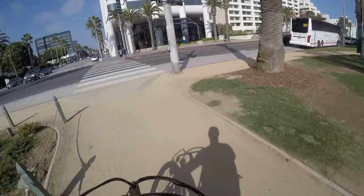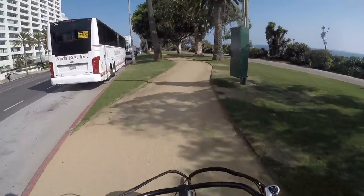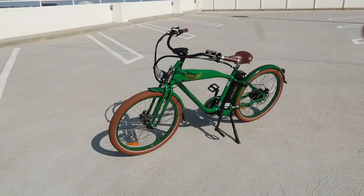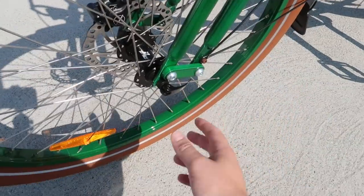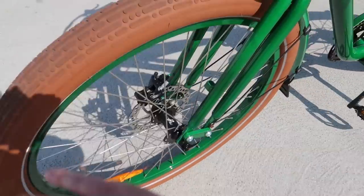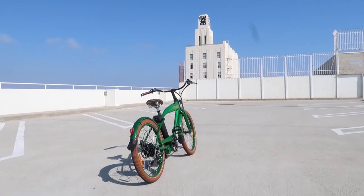Unless you're a Tour de France rider, that's likely five to ten times farther than you've ever ridden on a bicycle. The bike is fast, it has long range — sounds pretty good to me. The only real downside is that it is pretty heavy. However, to transport it you've got a nice quick-release so you can take the front wheel off to make it smaller, something that a lot of electric bicycles don't have.